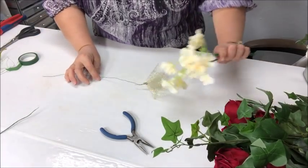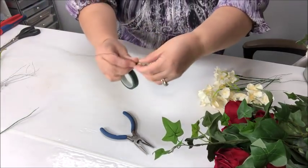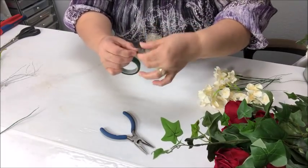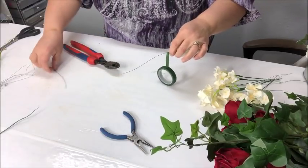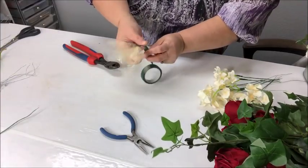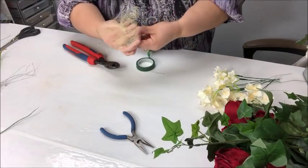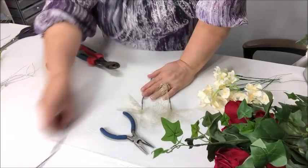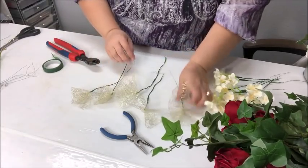Bring the end of the wire around and then do the same thing as you did with the hydrangea — use some tape again, covering the bit where the tulle is wrapped with wire, making sure I cover all that up and twisting downward. I know I don't need the full length so I'll go ahead and trim that piece of wire. I cut a whole bunch of pieces of wire in advance as well. I've done several already, so I've got five tulle pieces ready.